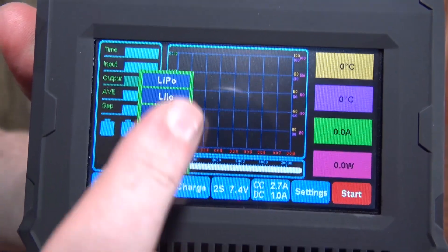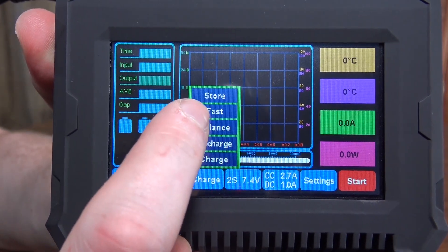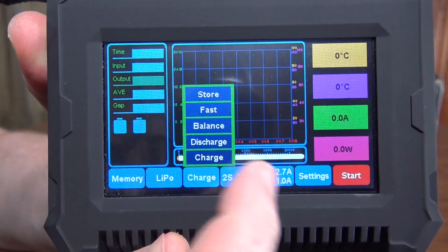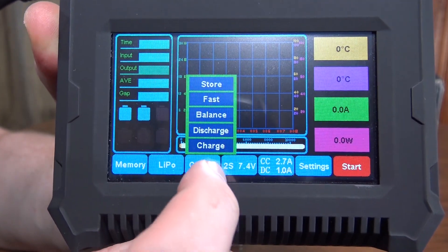You can pick your battery type and what kind of charging you want to do. I'm not exactly sure what a fast charge does versus just a normal charge when you set your own charge rate, so kind of weird there. But it does do a storage charge and balance charging.